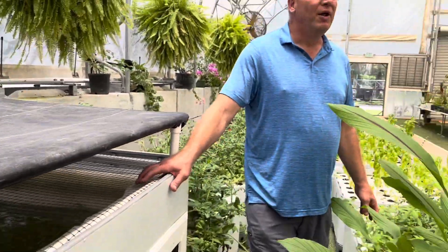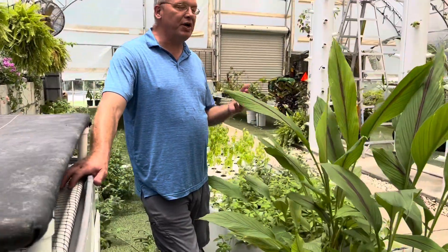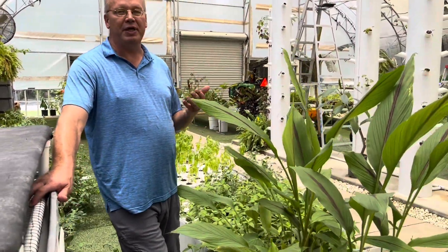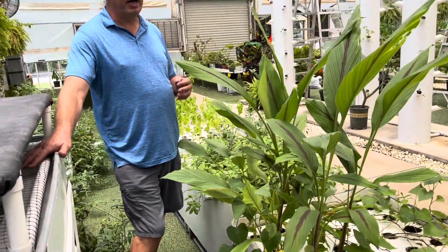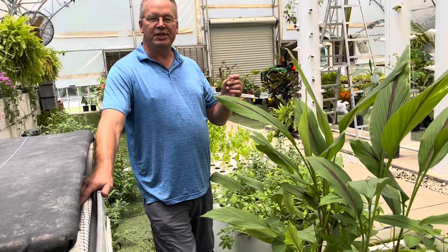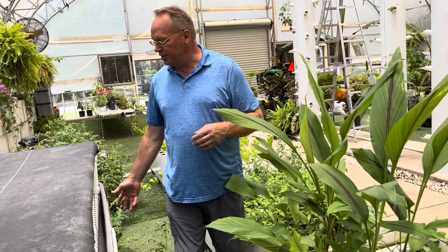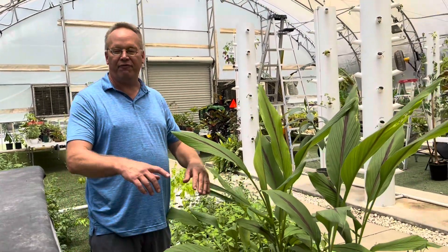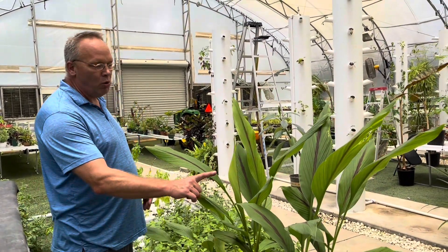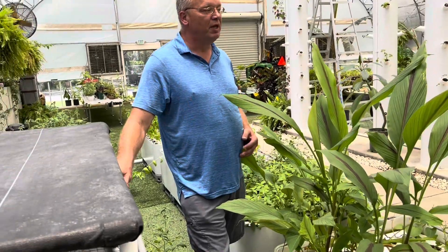I'm going to give you the full tour. With aquaponics, it's the first step into creating living water. We feed the fish an organic meal, the fish waste is broken down by bacteria in the living water, which suspends the nutrients in the water for the plants. The plants filter out those nutrients, cleaning the water, and it flows back into the fish. One pump runs the entire system — all this water is gravity-fed.